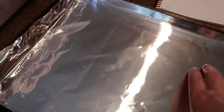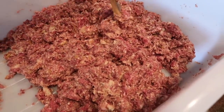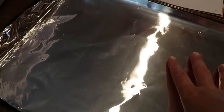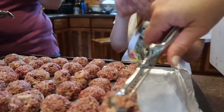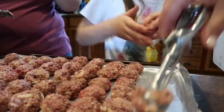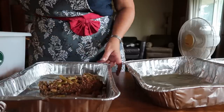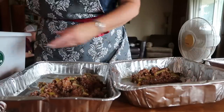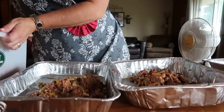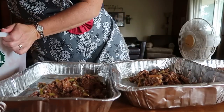If you happen to make bacon in the oven and then you're going to do meatballs, just save that bacon grease — it would add delicious flavor. We are rolling these into pretty small meatballs and I'm probably going to have two or three cookie sheets going in the oven.